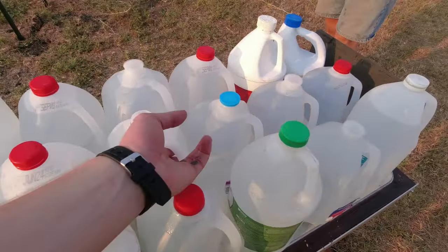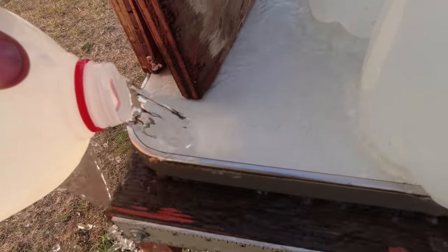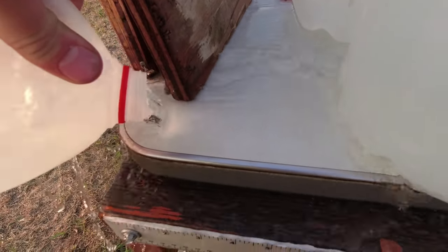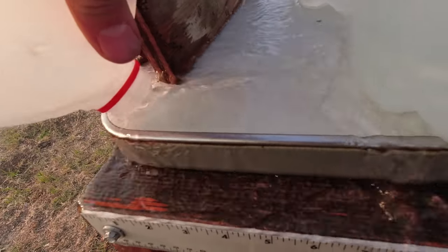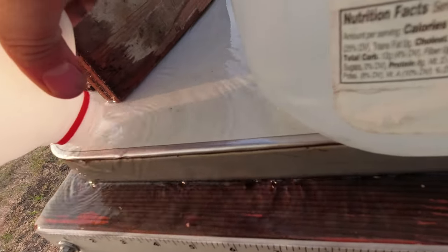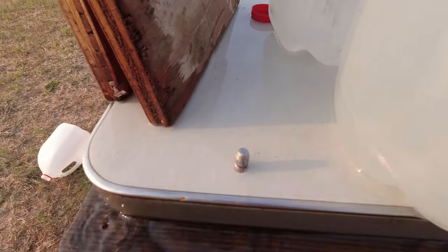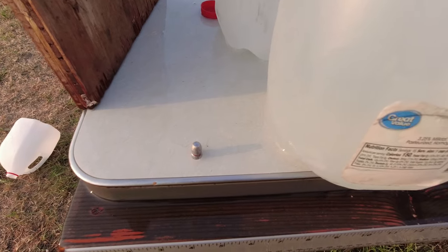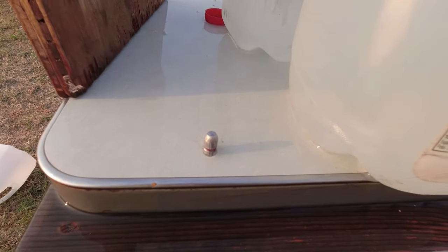We're going to pour the bullet out and take a look at it. It is a little bit difficult to see, but to my eyes it does not look like it lost a lot of weight at all — looks pretty intact like the first shot.